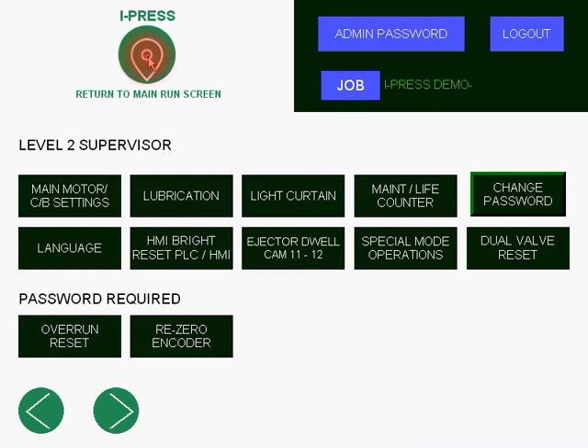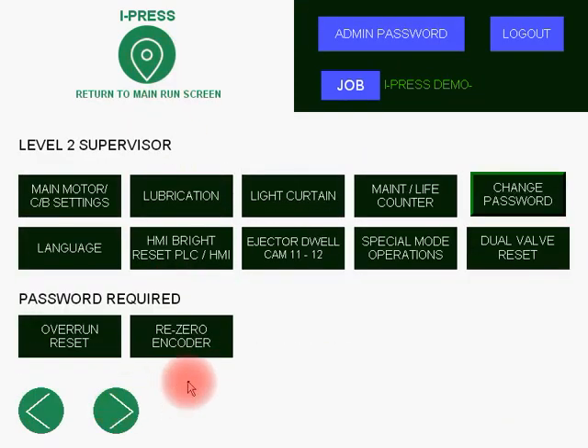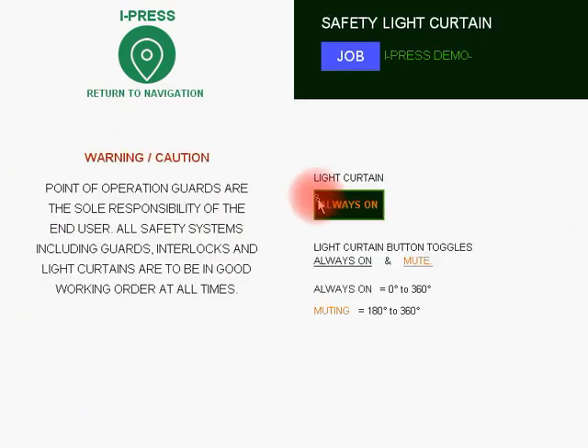Going back to the main run screen and then back into the supervisor level fields. You have light curtains, with the ability — depending on how you're using the press — to set them always on, meaning lights are on during 360 degrees. If the mute button is selected, this is used for hand feed operations where the light curtains are off from 180 degrees to 360 degrees. This is settable only by a supervisor.